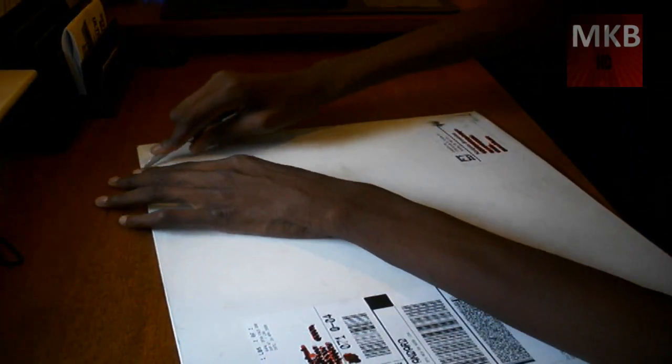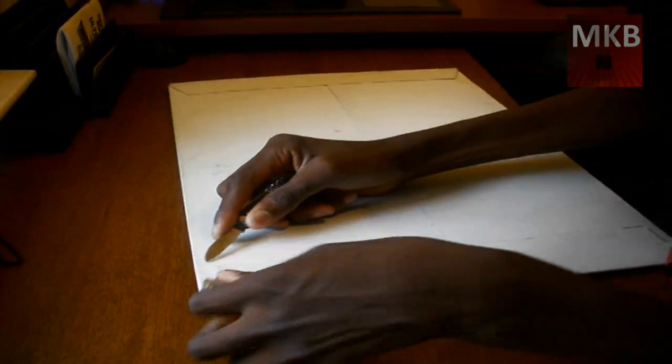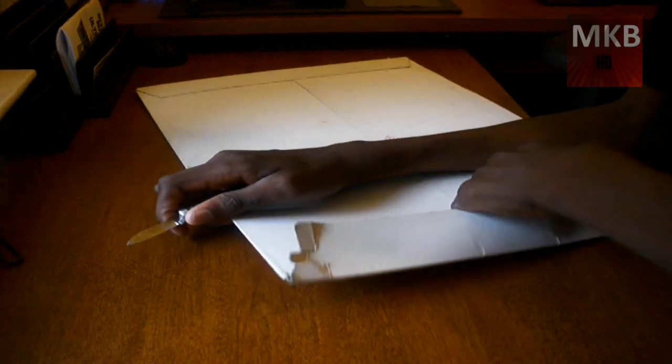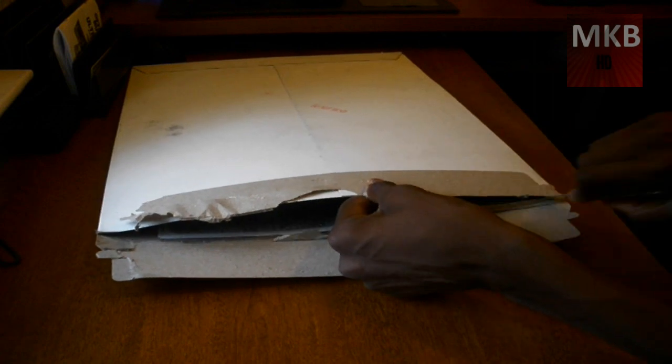I'm just going to shift the contents to the bottom so I can open it up here at the top. I don't want to cut anything in the package. Oh, here we go — we can open it through this part. So this is going to fit a 17-inch laptop, and this is what Jellaskins, or their laptop skins, are.